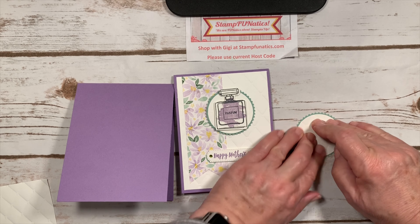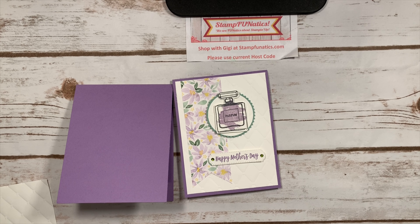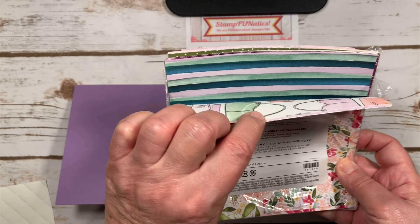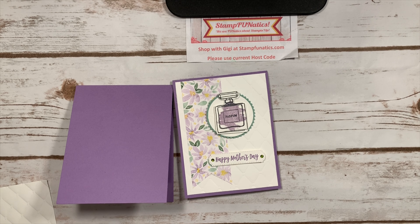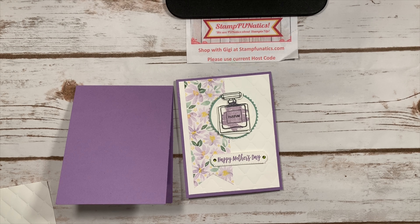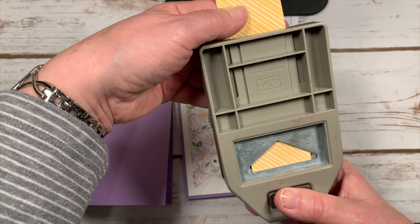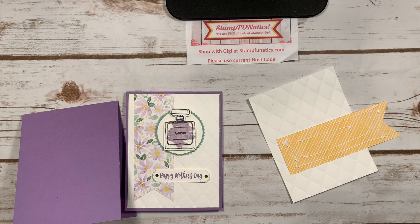I'm also using the Best Dressed six by six designer series paper — there are so many cute patterns in here but I'm using the floral one today. I'll have all the measurements on my blog. I cut it down to five and three quarters, then I'm going to take my banner punch, slip it in from the back, make sure it's even on both sides, and cut to make a banner for our card. Then I'll glue that onto our white tufted piece.